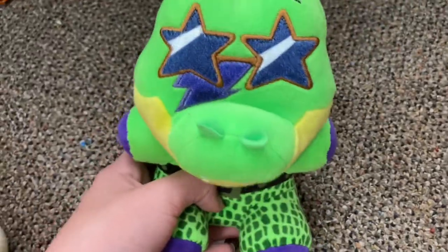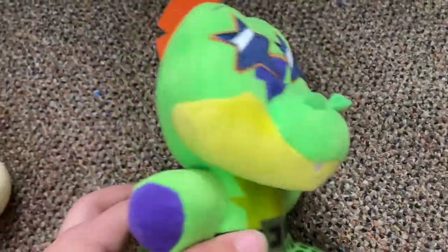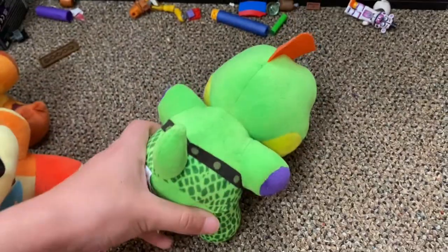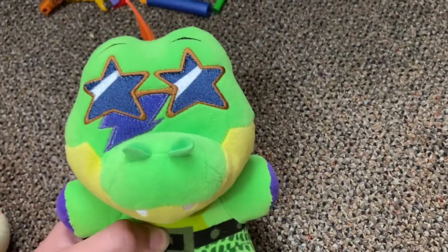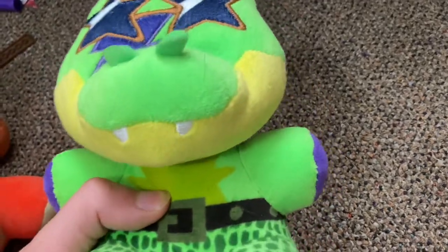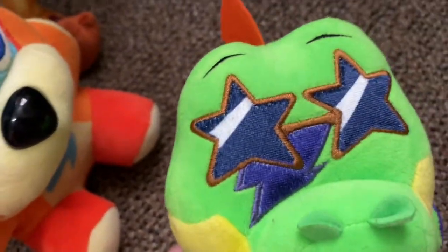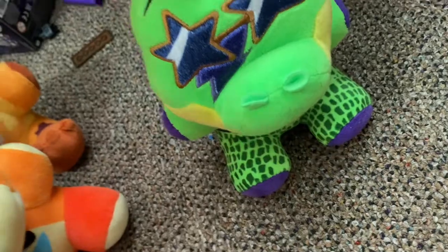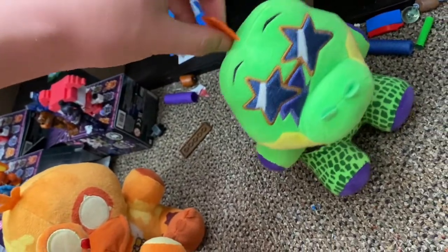Next up is Montgomery Gator — the other character I voiced in my episodes. He is my second favorite plush out of everything, with Mangle being first. The detail and work put into this guy is outstanding. I love that they even remembered the lightning bolt on his face — Funko did not remember that on the figures, but they got it right on the plushie. His hair flops around a lot, but he's amazing.